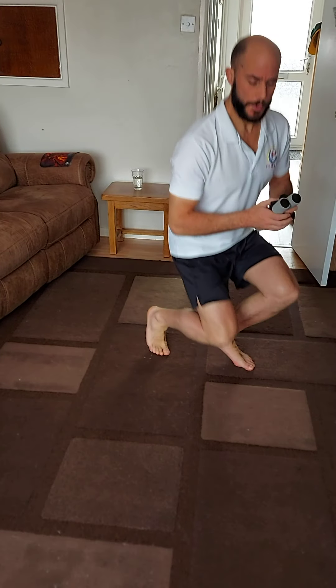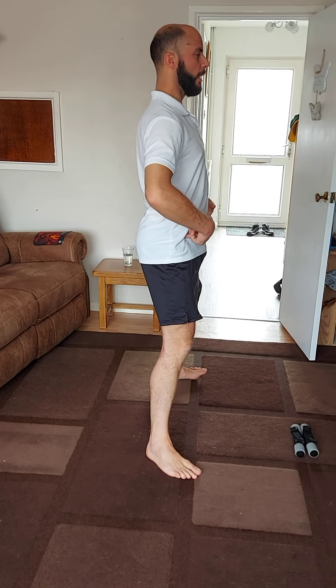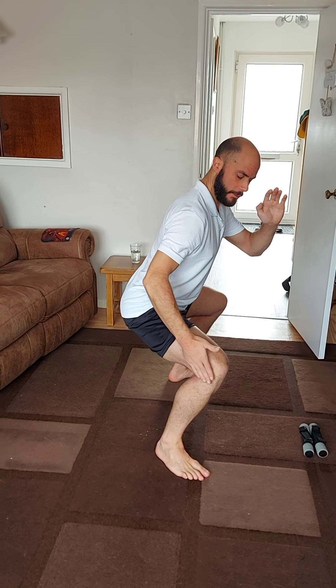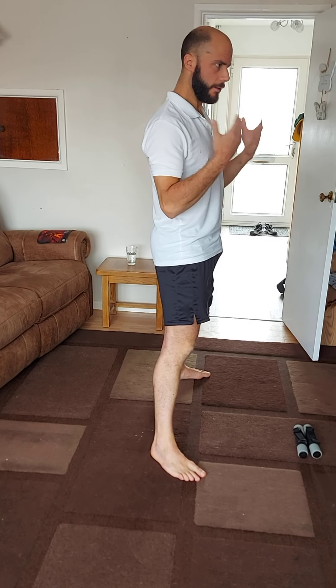Then we're going to go into our squats. Take about a shoulder-width stance, toes turned up slightly, and sink those hips back. I'll do it from the side so you can see — don't just bow forward, make sure those hips sit down. You want to get your butt close to knee line if possible. The first few may not be there, but as you warm into it you'll get better.